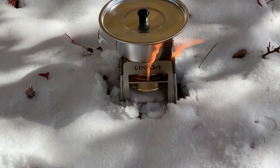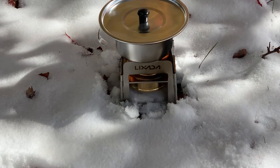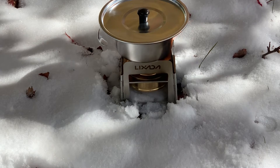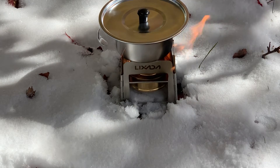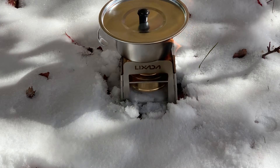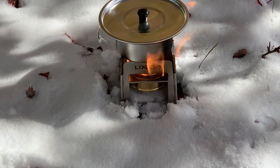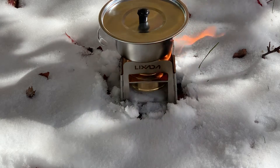Today I wanted to try out my new alcohol stove in less than ideal circumstances. It is about 28 degrees Fahrenheit out here, and as you can see we've got a light dusting of snow. I wanted to try out this new alcohol stove without a windscreen and actually sitting in the snow, just to replicate less than ideal situations.